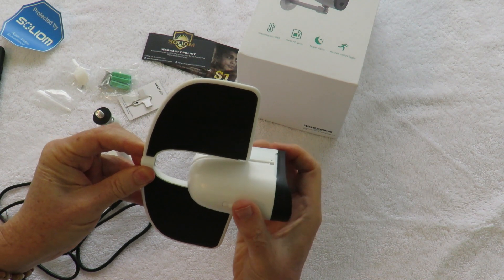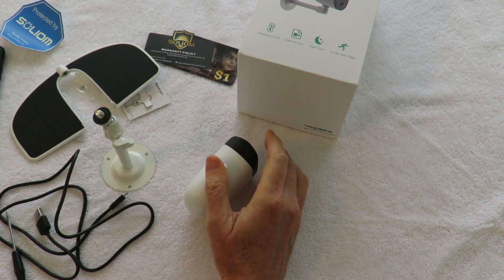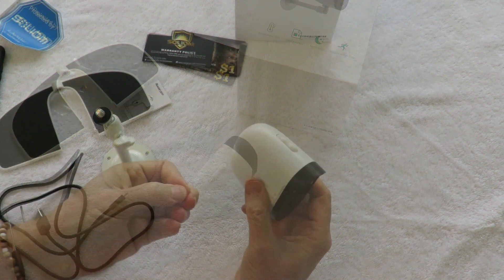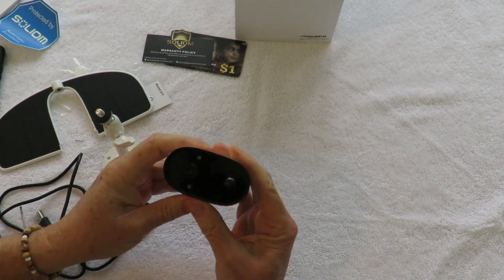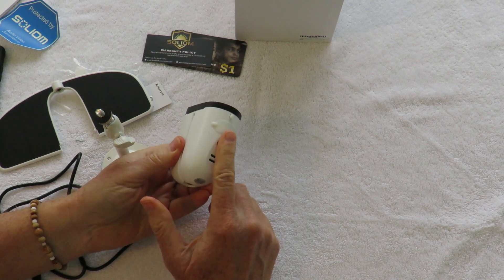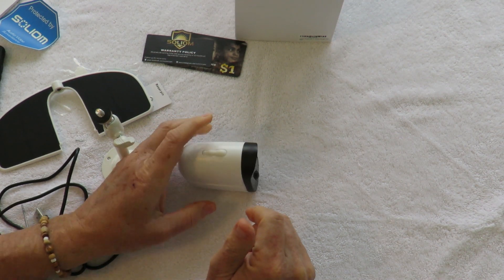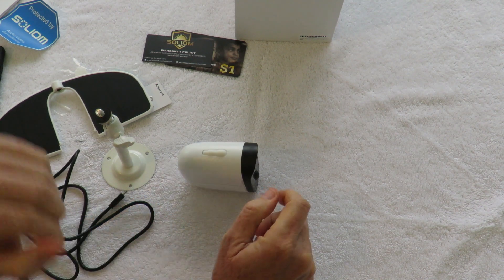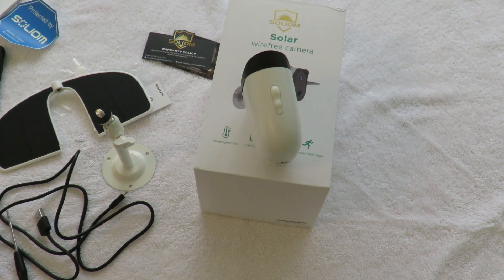The solar panel just slides in and out — you remove two screws and you're good to go. This is what it looks like when you take the two little screws off and remove the solar panel if you want to use it indoors. It's nice, small, and compact. It's got a flat area so you can just set it down on a table or wherever, and you've got a camera that just kind of sits around unobtrusively.